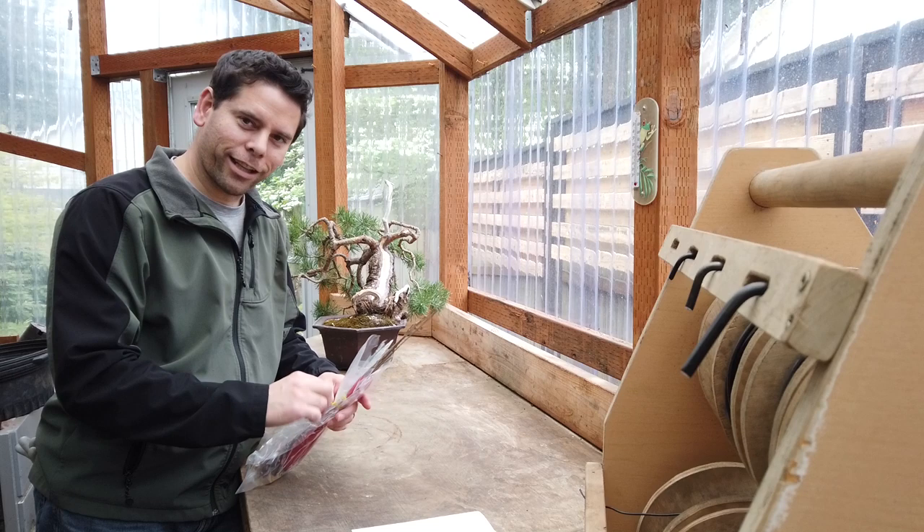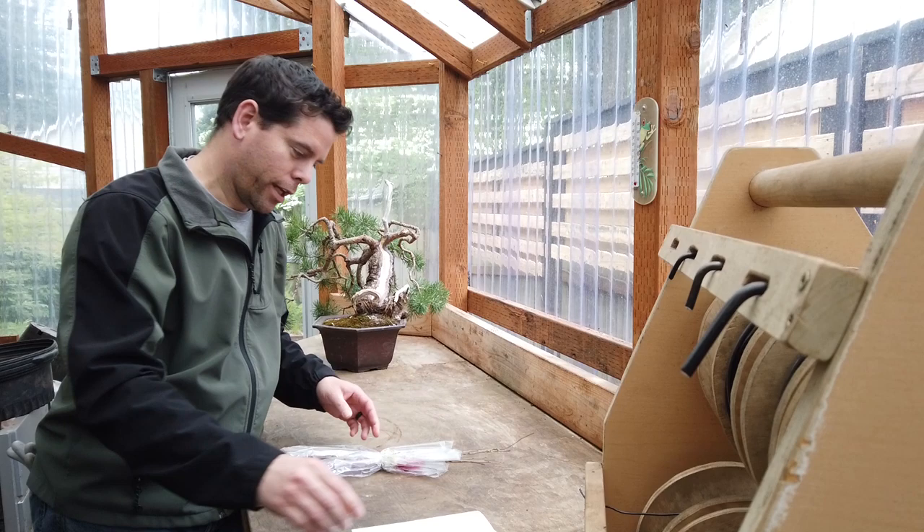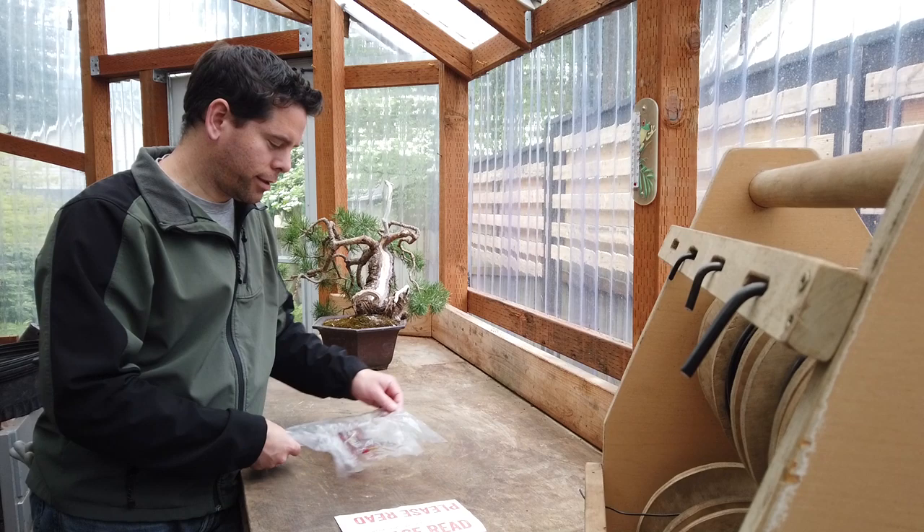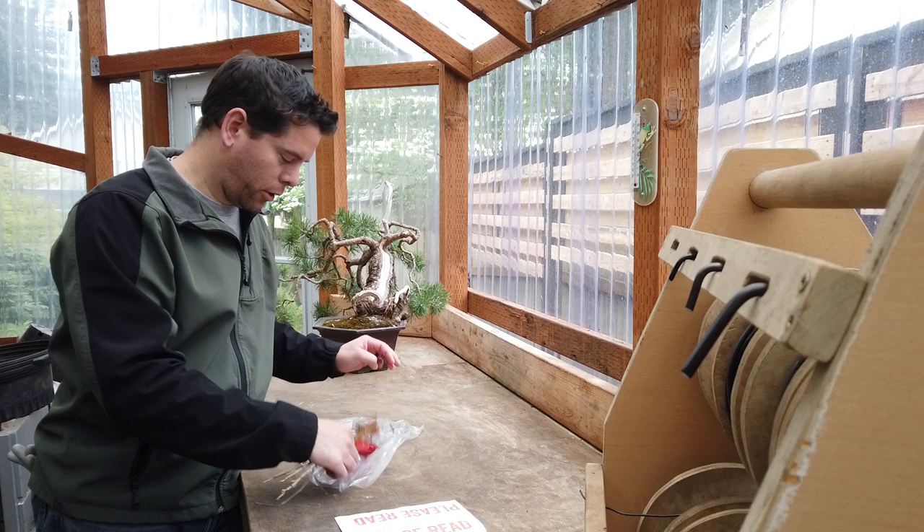Just got in the mail today the Arbor Day Foundation trees. The Arbor Day Foundation is an organization into planting trees — arbor meaning trees — and what they do is look for donations at different parts of the year. As part of the benefit of donating, you get to select a set of ten trees.